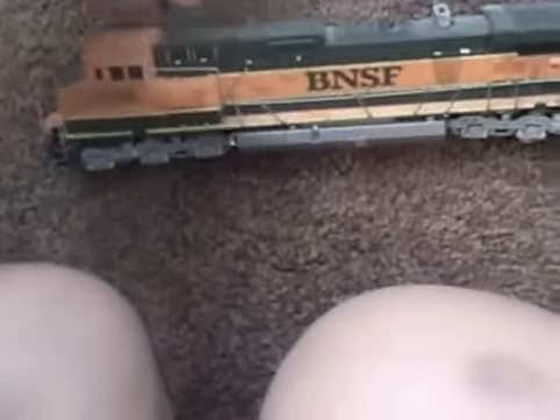Oh crap. Push the handle down. Oh crap. This is one. And this is a dashed line, my favorite kind of engine. Besides the GVO.